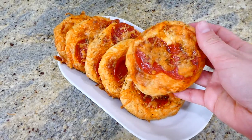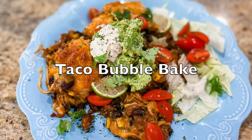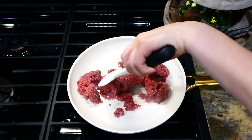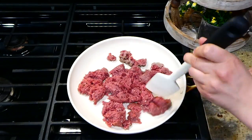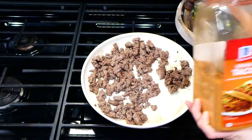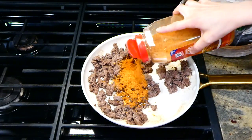Now we're making this Mexican casserole bubble-up. To get started, I have a pound of ground beef in my pan. Cook it completely through and crumble it up. Once it is done cooking, add in about two tablespoons of your favorite taco seasoning and then one cup of water, and stir that all together.